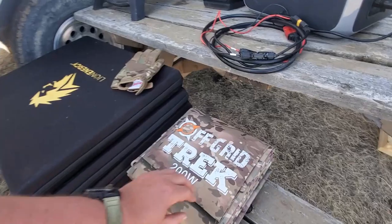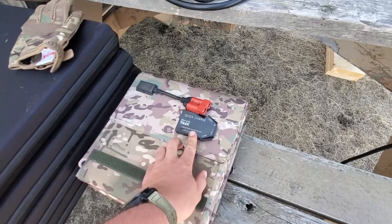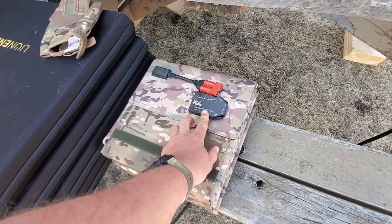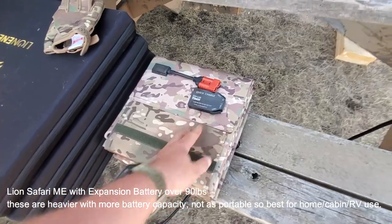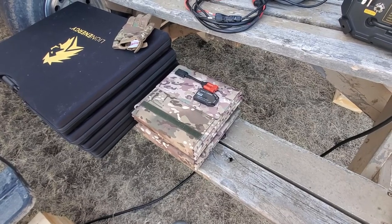The other bonus is we offer Anderson SB connectors, and we do offer quick charge on the back as well. You can charge USB Type-C devices with PD, as well as USB — two USB charging ports and Type-C PD. So you don't even necessarily require an additional solar generator if you want to charge directly from that.